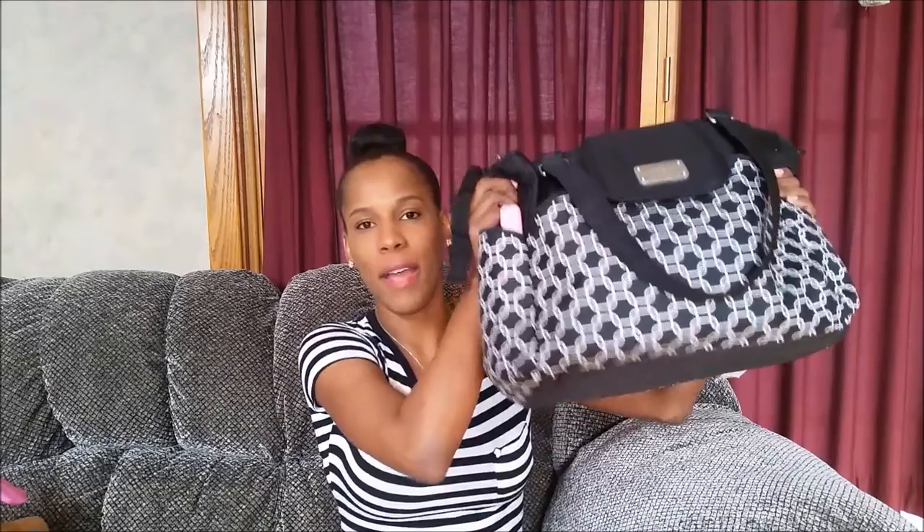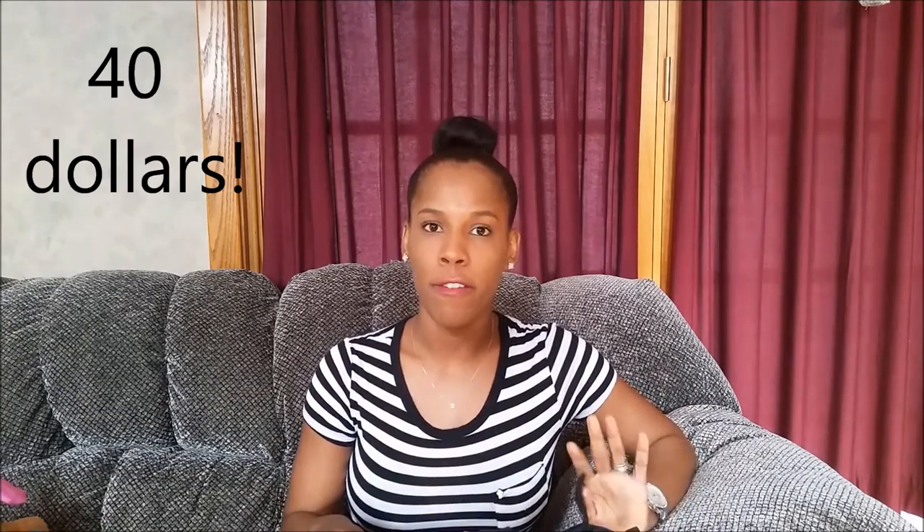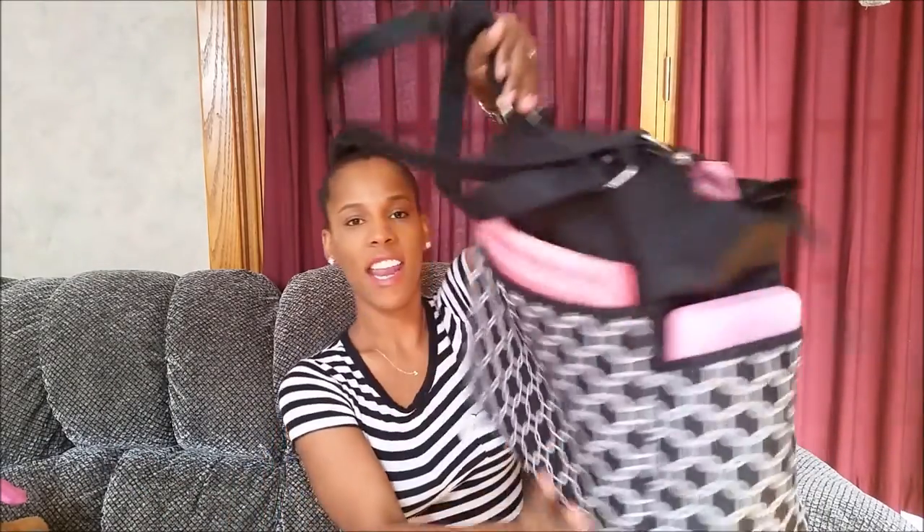So this is my diaper bag. It's Carter's — I bought this at Babies R Us for $50. I really like this bag. It has a lot of space. You have a pocket at the front, a pocket at the back, two pockets on the side, and inside you have a lot of compartments, so a lot of space.